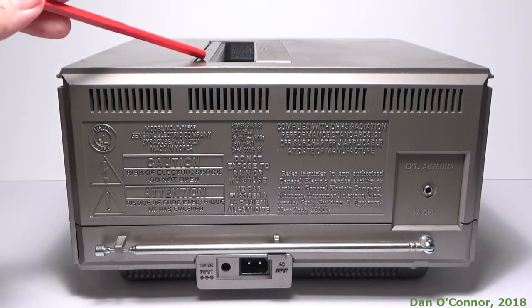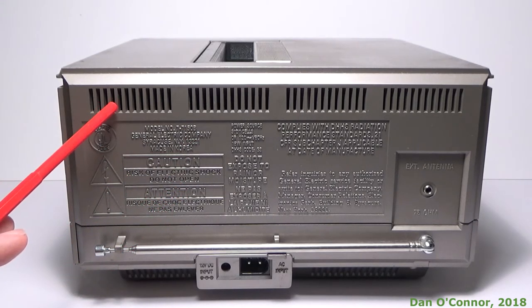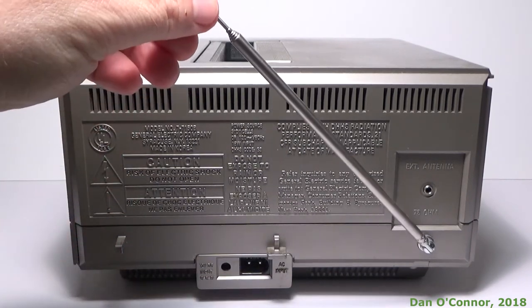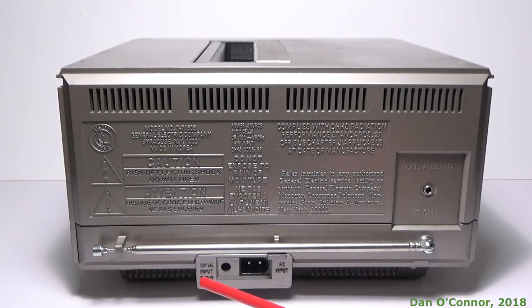Looking at the back, you can see a little bit more of our carrying handle at the top. This is model 7-7150B. You can see some ventilation grillwork there. We have a 75-ohm jack for an external antenna — we will be using that today. We have our antenna, which you can pull out. Being under the counter, you're probably not going to do that. We have a jack for a DC power source and AC; we'll be using the AC power source today.